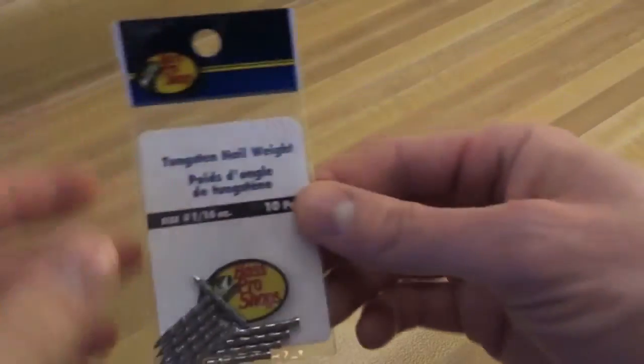Hey everybody, what's going on? This is Keepin' It Real Fishing. I'm not going to particularly be keeping it real about anything in this video, but what I want to show you is some of the stuff that I've got for the 2013 season. It's not going to be an in-depth look into each product — just a quick view, maybe a couple of thoughts in case any of these products are things you're considering. There is definitely one, maybe two products I'm going to make a separate video on because I think they're exceptional. So let's run through some of the things here.